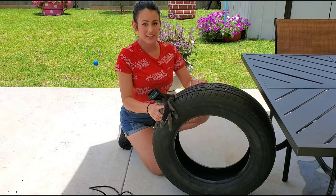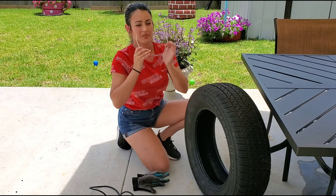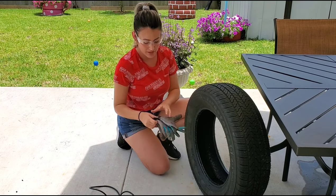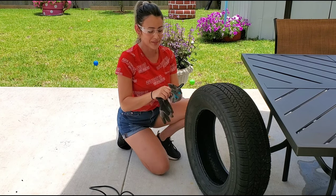This is the tire that I want to cut. I'm going to be using some safety gear — safety glasses and gloves, of course. You'll see why.